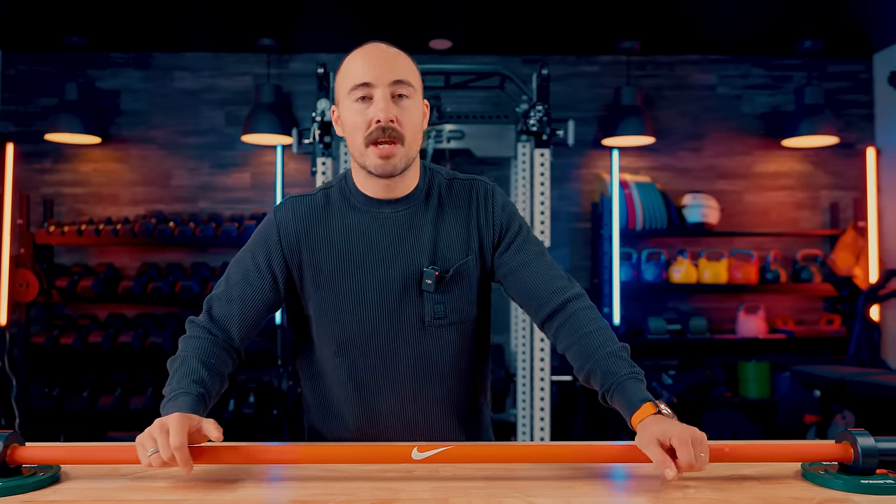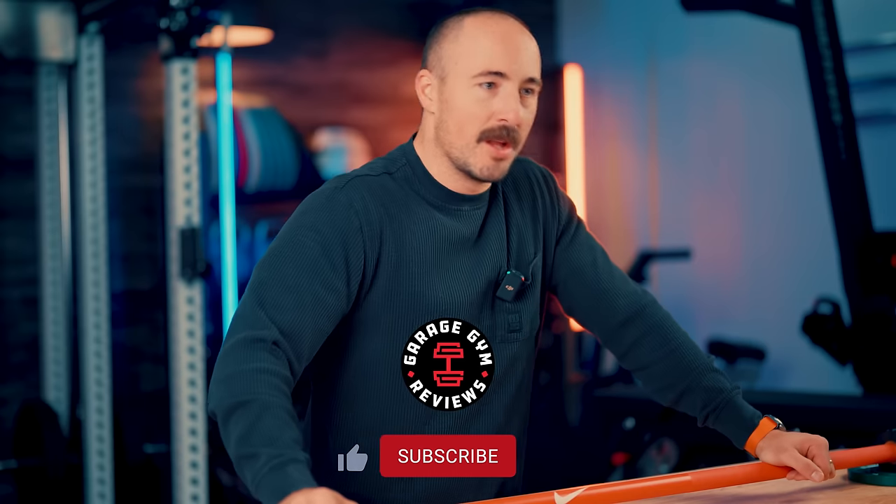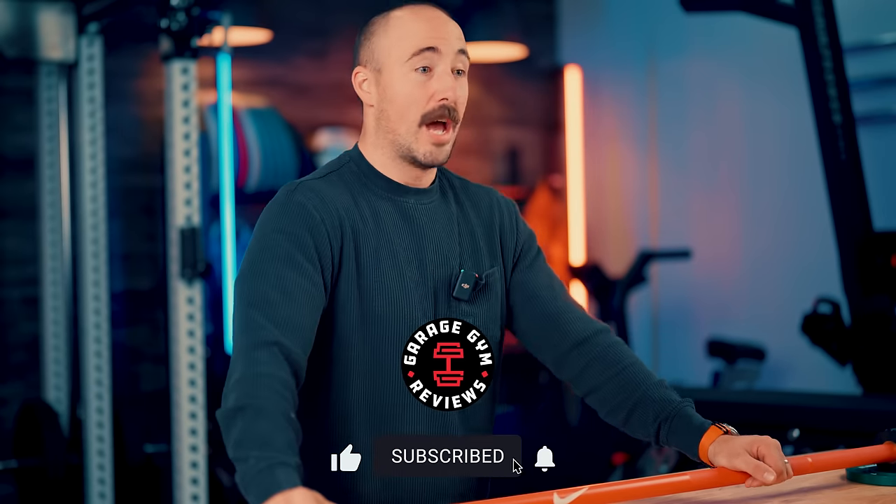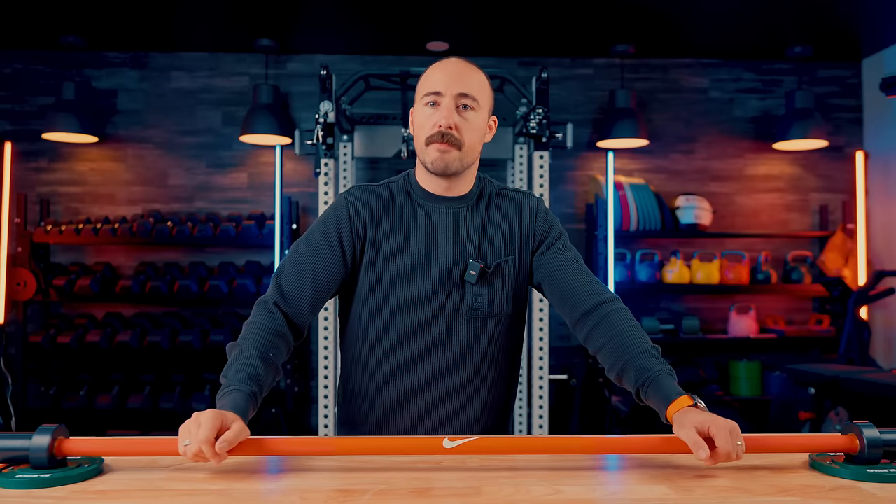That's my opinion on the Nike Strength Premium Barbell. What do you think? Let me know in the comments how you think it compares to the others. I'm glad Nike is entering the market and I hope they keep putting out new stuff — but this is Coop from Garage Gym Reviews. See you next time. Peace.